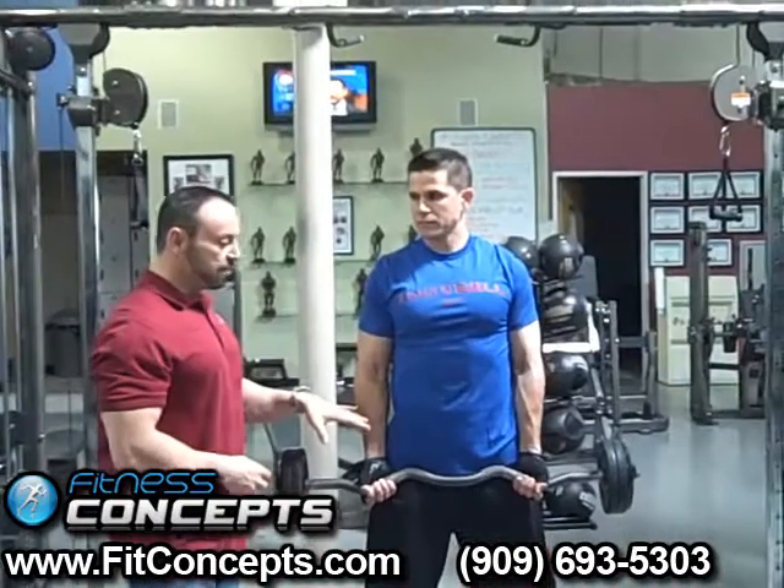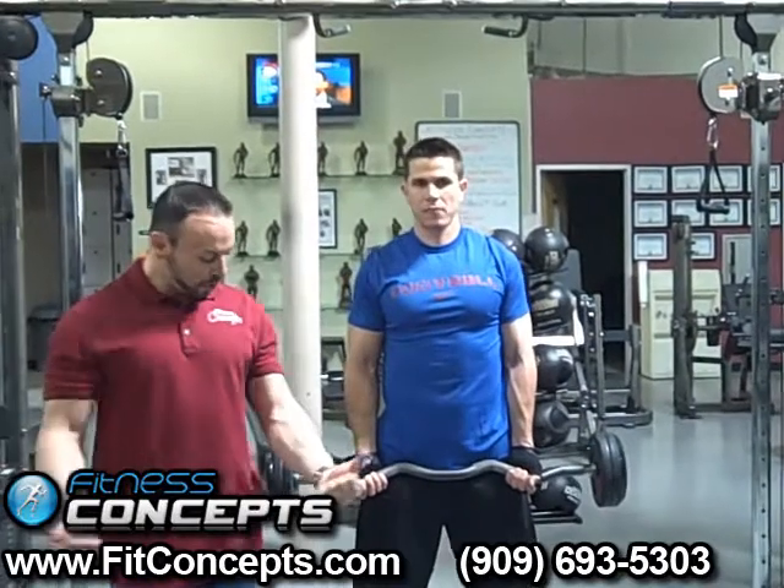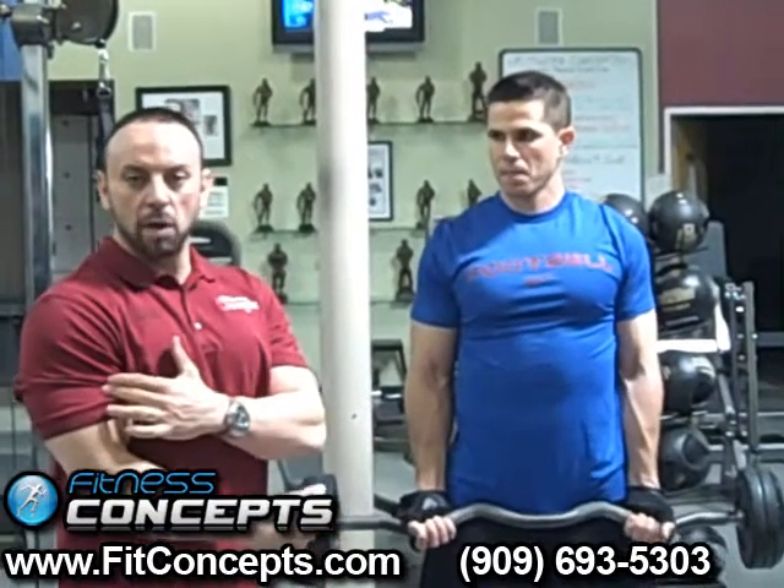On to the bicep exercises. Now there are a couple of different ways to do it, so I'm just going to start out with the wide grip. Every time you do the bicep on a wide grip, you're actually working the inner side of the bicep. When you go close grip, you're going to work the outer part.